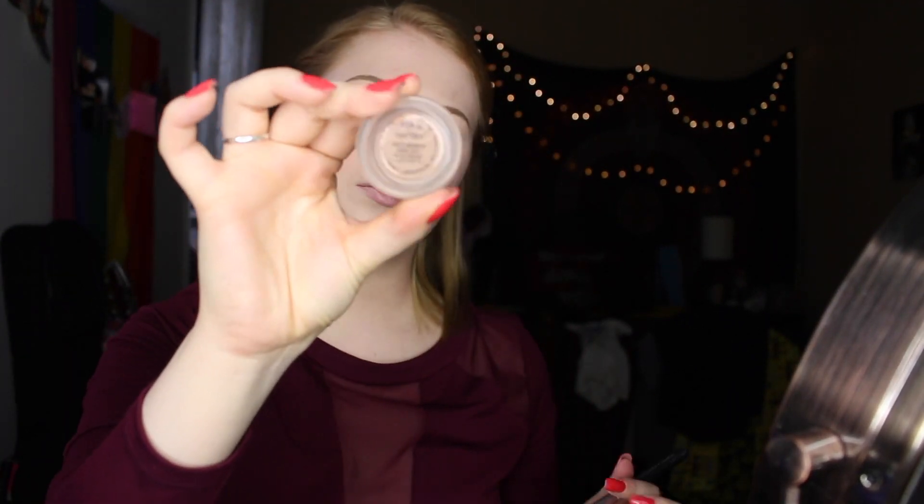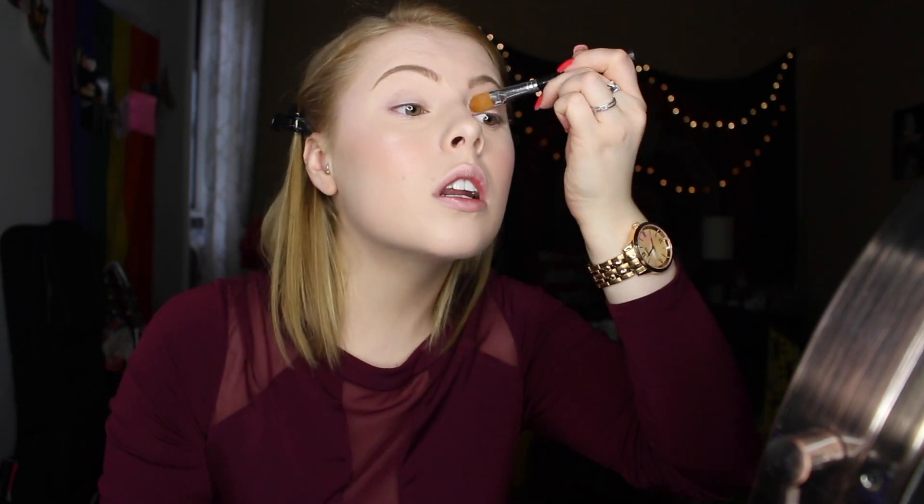Going in with my MAC Paint Pot in Painterly, just placing that all over my lid — this is my second prep step for eyeshadow because I have the oiliest lids. Then going in with my Too Faced Chocolate Bar palette, taking a big rounded eyeshadow brush and placing that vanilla shade all over the lid, because the Paint Pot is a little tacky and I like to create a smooth base.